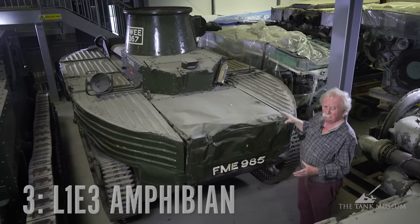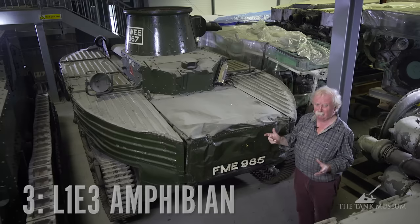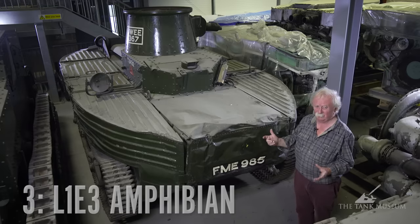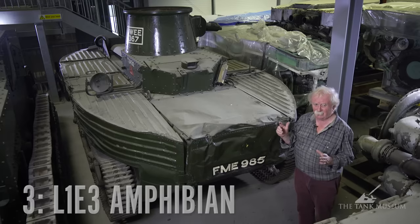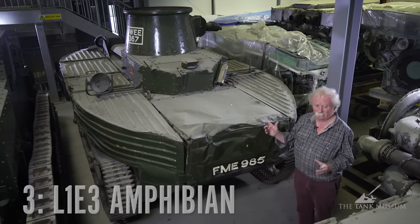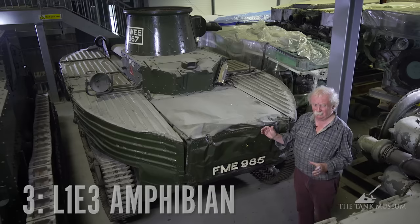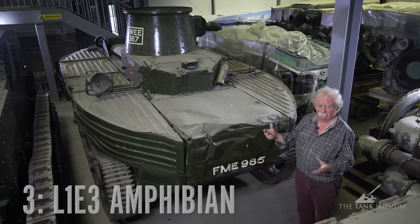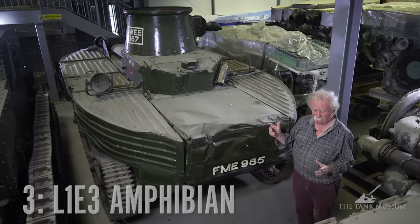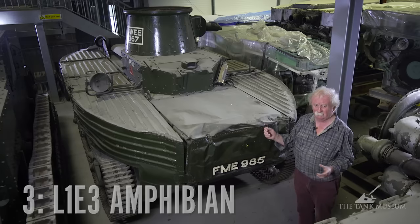You wonder why they bothered to produce them. This vehicle came out before the war, was tested, and they weren't really happy with it. They put it away while they had a war, thought they'd test it afterwards, and in 1945 it was dragged out again and started up for another test. But they never got any further with it — they only built the one, thank goodness. Just one really horrible and pointless tank. It's powered by a Meadows engine, so it's actually quite powerful, but absolutely hopeless as a fighting tank, which is what they're meant for.